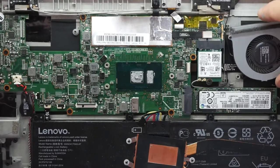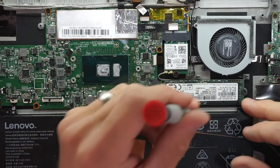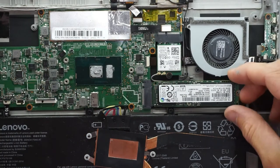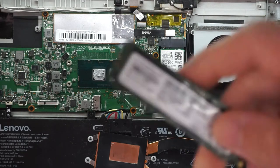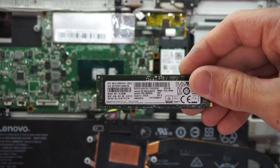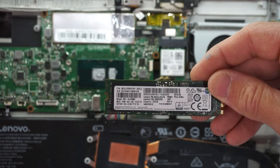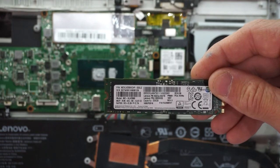Screw the CPU fan back into position. While we're at this position, you could also upgrade the NVMe — pretty easy to remove, just one Phillips head screw, lift up slightly and wiggle backwards. From the factory we have a 256 gig Samsung OEM drive, some variety MZ-VLV2560.